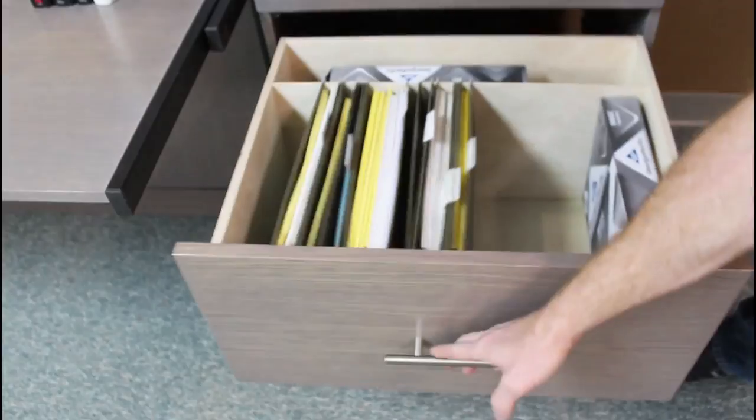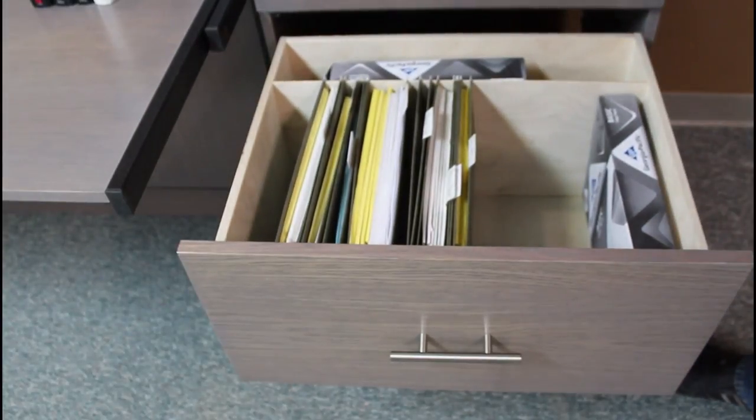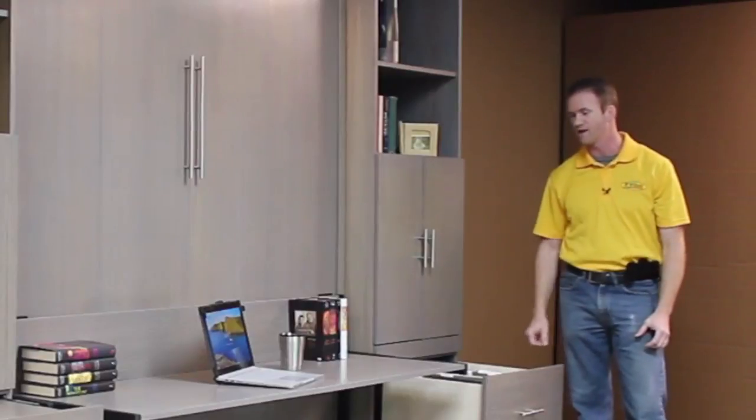We also put file drawers in this one, so you have a pull-out file drawer. We make our own hang file system, so that way you don't have to have those bulky wire racks in there.